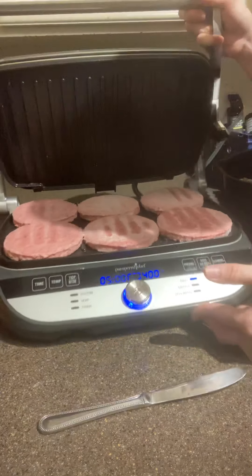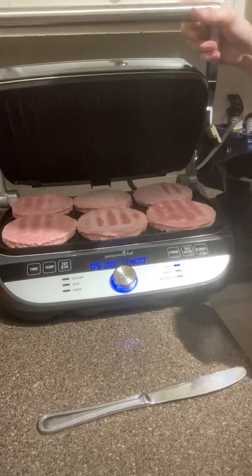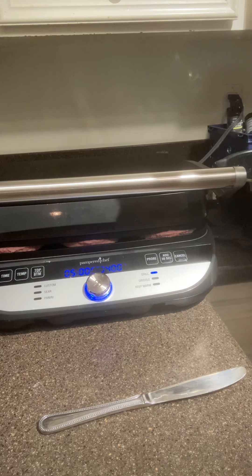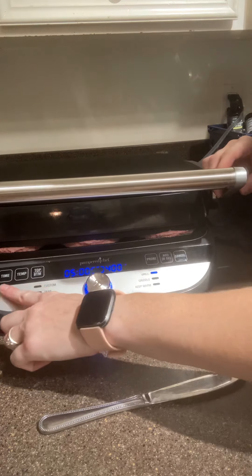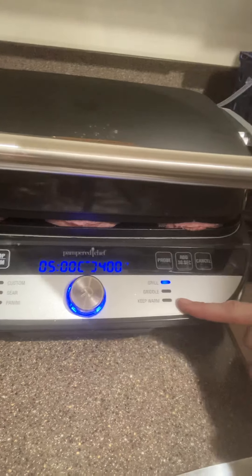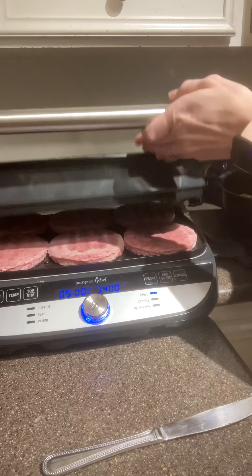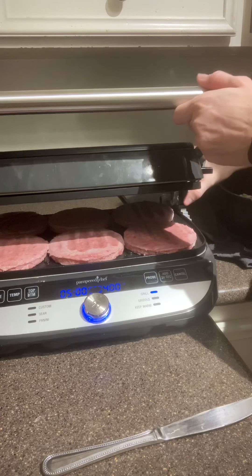For me, I'm having hamburgers tonight, and you can see how wide it is. It has two times three burgers, which I will have to run twice for this family because they like double cheeseburgers here. You can see all these different features on it — you can do custom sear, panini, grill, griddle, or just keep it warm. You can actually adjust it on this side and have it stand up off of it just a little if that's what you want.